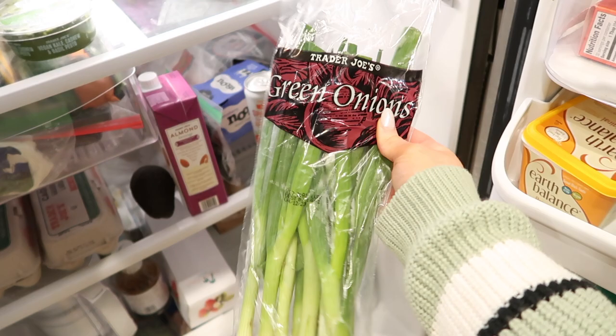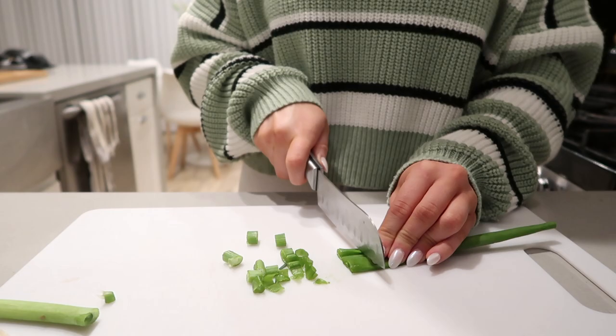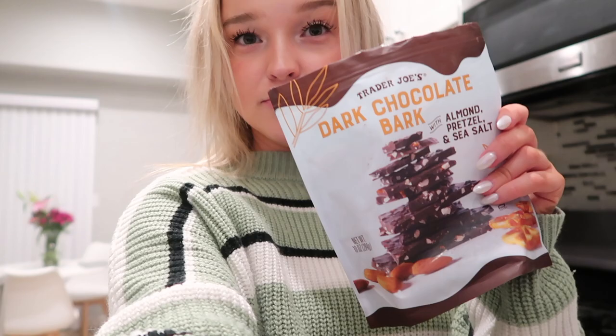Last thing I'm going to do is grab some green onions and chop these up to top the bowls. This is totally optional but I think it adds a lot of flavor. My toxic trait is that I can't wait until dinner to eat, so I'm snacking on these dark chocolate bark bites from Trader Joe's — they are so good, you need to try them.